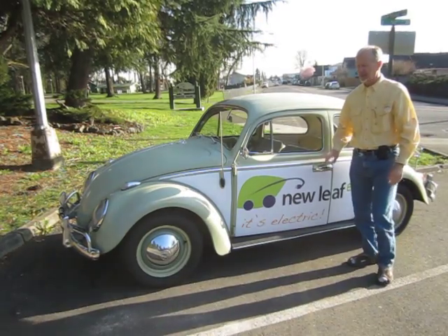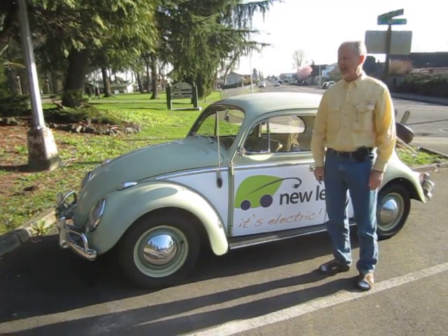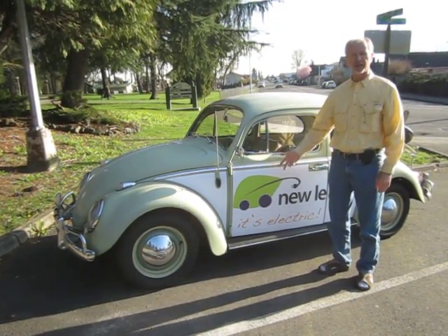I bet you didn't hear me come. Hi, I'm Brian from New Leaf EV, and this is our plug-in electric beetle conversion.